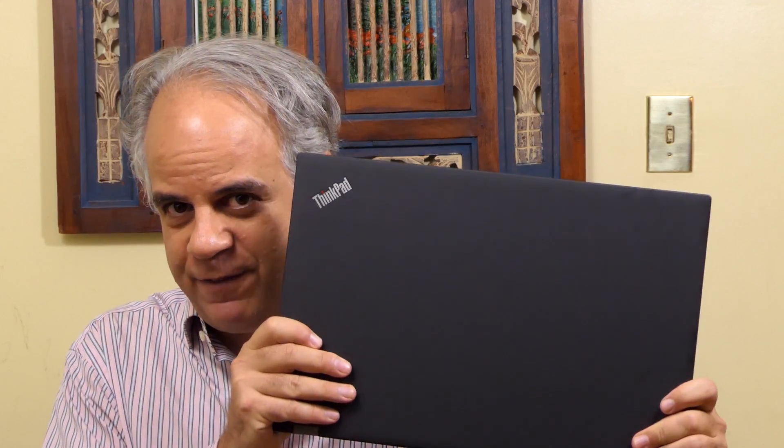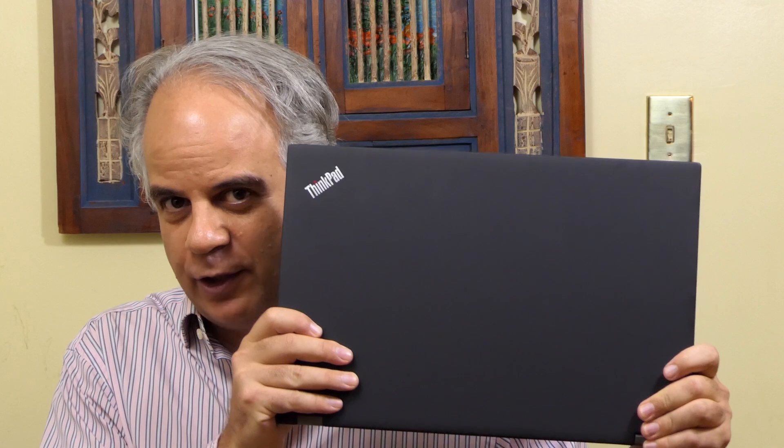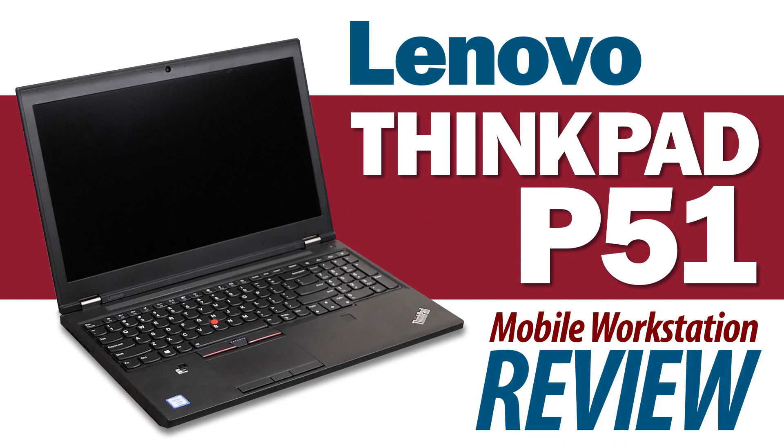Hi, this is Joe Herman, and this is the ThinkPad P51 mobile workstation by Lenovo. In the world of mobile workstations, only a few manufacturers do the job right, and Lenovo is certainly one of them. In this review, we'll take a look at the ThinkPad P51 and see what makes it a compelling machine.